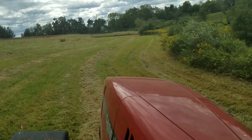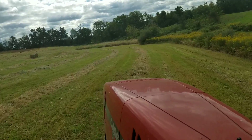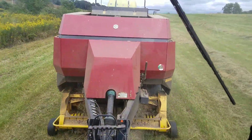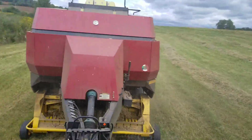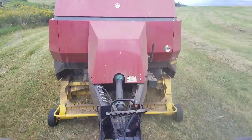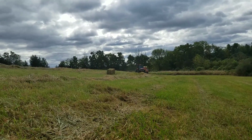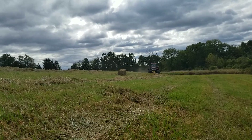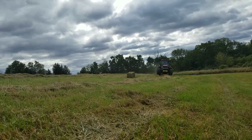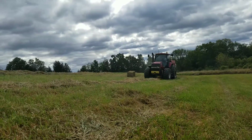This guy likes a little smaller bail so we have been set for a little smaller bail here. You see them sitting out here? So the windrows are a little smaller in this field but it's pretty rough ground, so that's where we're going a little bit slower. Looks to be a clover and grass mix that they're making here.